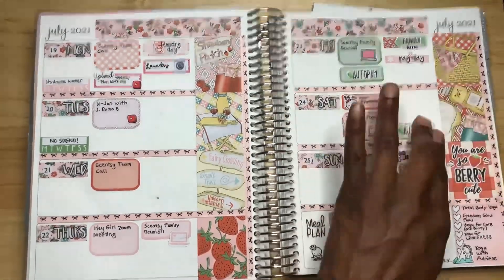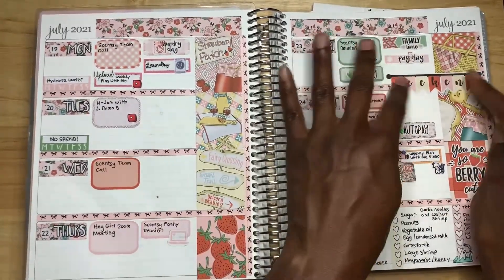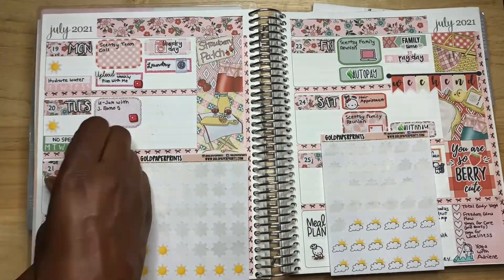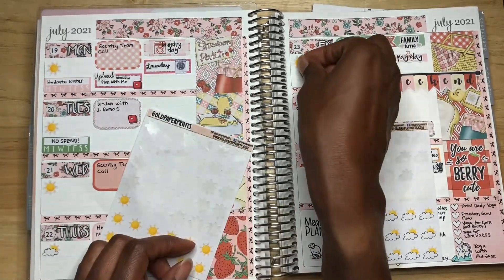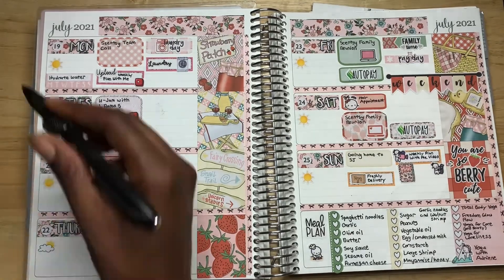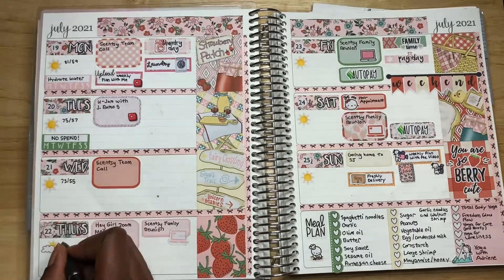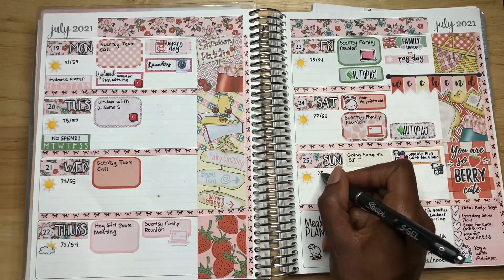I'm moving the I'll Pay sticker to put in my weekend sticker. Now I'm adding the weather forecast stickers — it's been hot so far, and I'm pretty sure it's going to be pretty warm because I know it won't cool down this week. Being in California, still that crazy hot weather. So all I say is please stay warm, hydrate, drink lots of water, and stay cool.